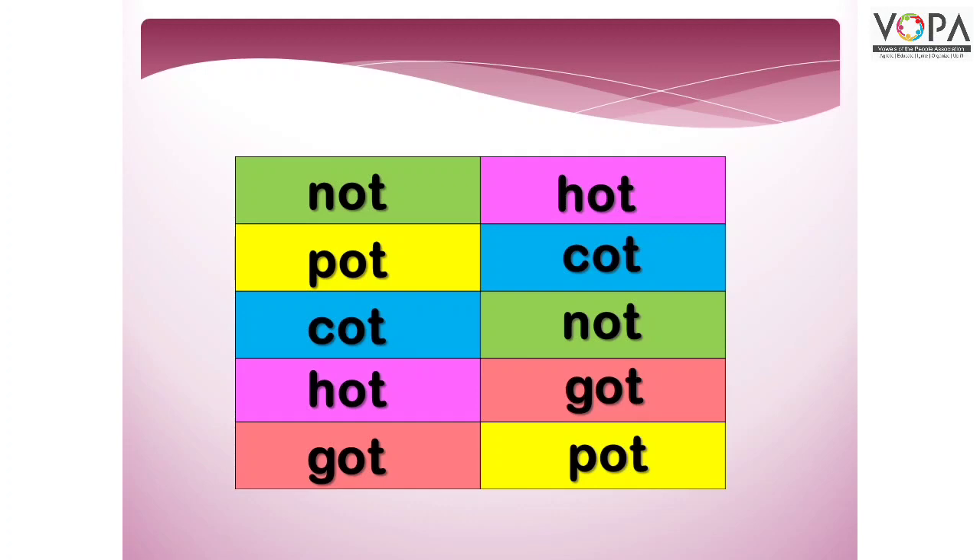इस तरह बच्चो, आपने देखा होगा कि जो एक जैसे वर्ड हैं, सेम वर्ड हैं, हमने उनकी जोड़ियाँ बना कर उन्हें साथ में पढ़ा है। तो इस वीडियो को आप 2-3 मरतबा देखिए और इन वर्ड को पढ़ने की मश्क कीजिए। Thank you.